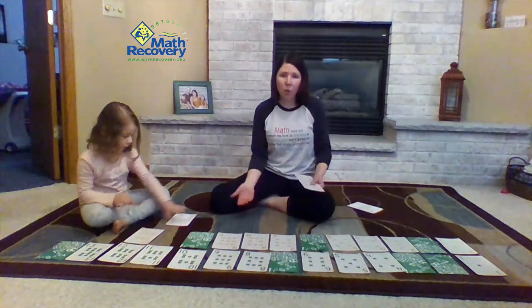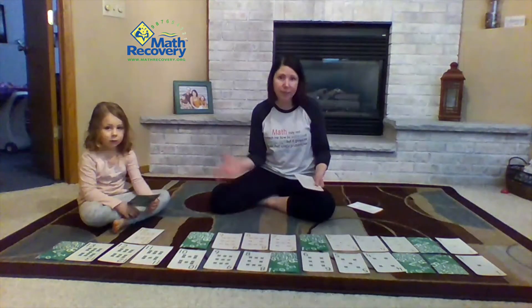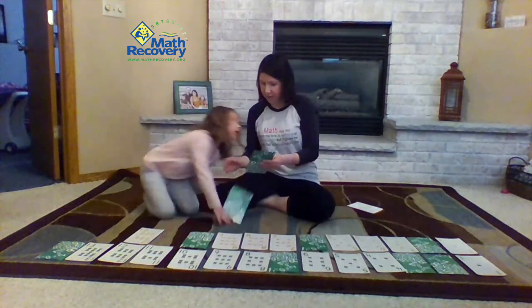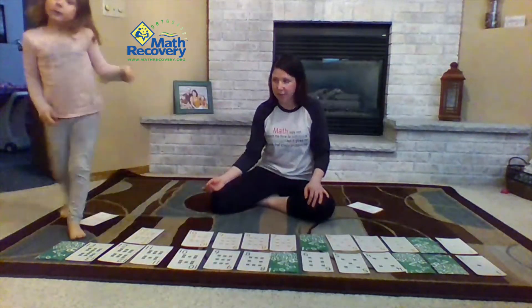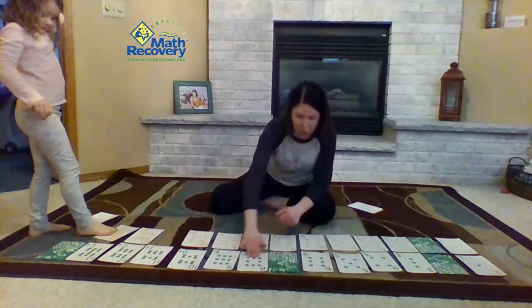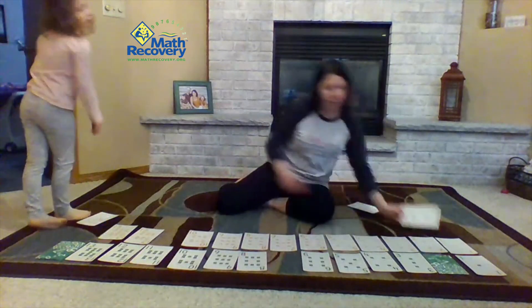So you would keep going like this until the game is done and then you can play again. It's a really fun way to practice your sequence of numbers. You can also change the number range too — a lot of times we work in that teen number range. Sophie really wants to finish the game, so we're going to finish it before we end here today.